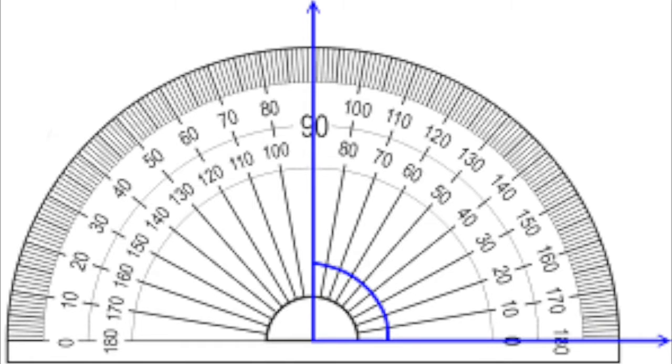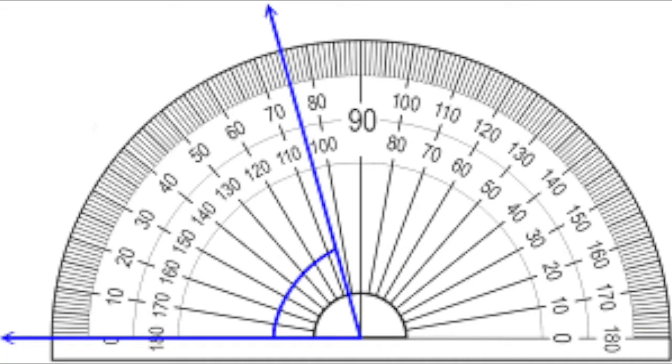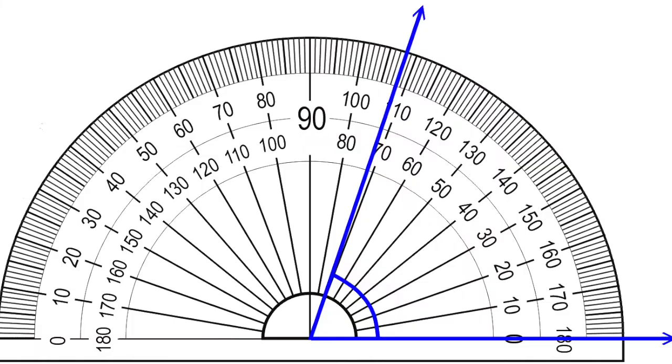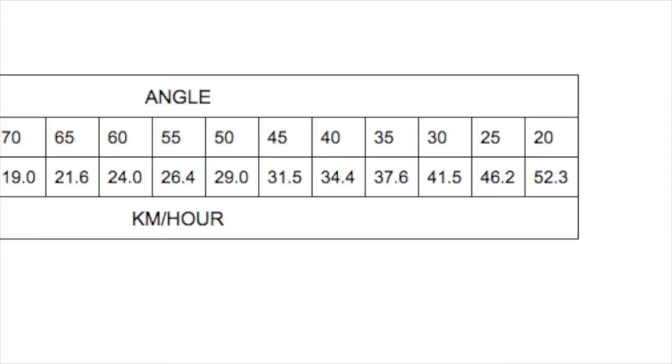When measuring with your anemometer, you only want to look at the small angles — acute angles, which are between 0 and 90 degrees. For example, 35 degrees is an acute angle, and 72 degrees is also an acute angle. We want to use only acute angles when reading the protractor.